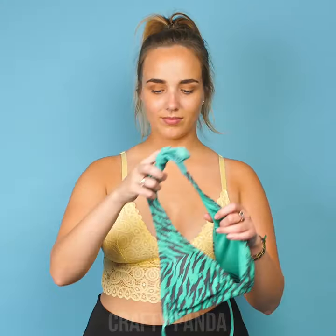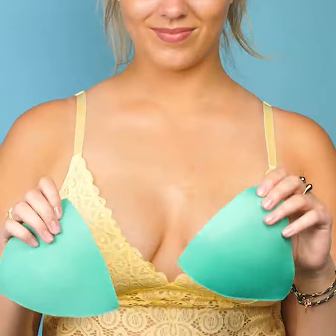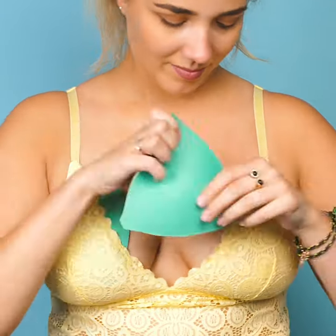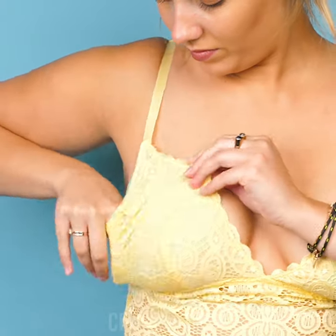What to do if the only bra you've got is a see-through one? Simply take the top part of your bikini, take out the inserts and put them inside your bra instead. Fix it up a bit so they wouldn't stick out, and that's it. Isn't that so much better?